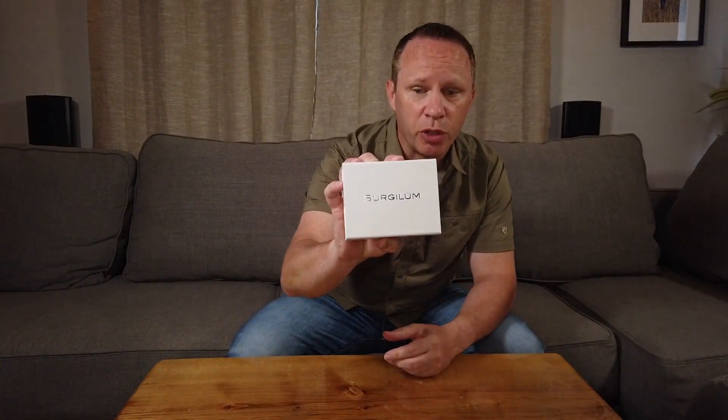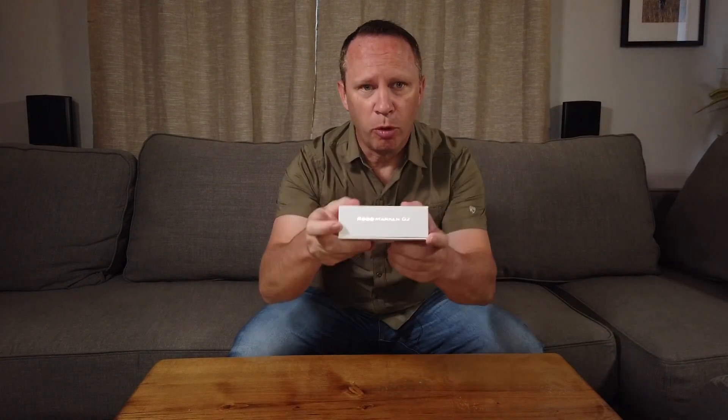Let's get this opened. I've got the box with the Surge-A-Loom Robomarker G2. Let's open this up and see what's in here.